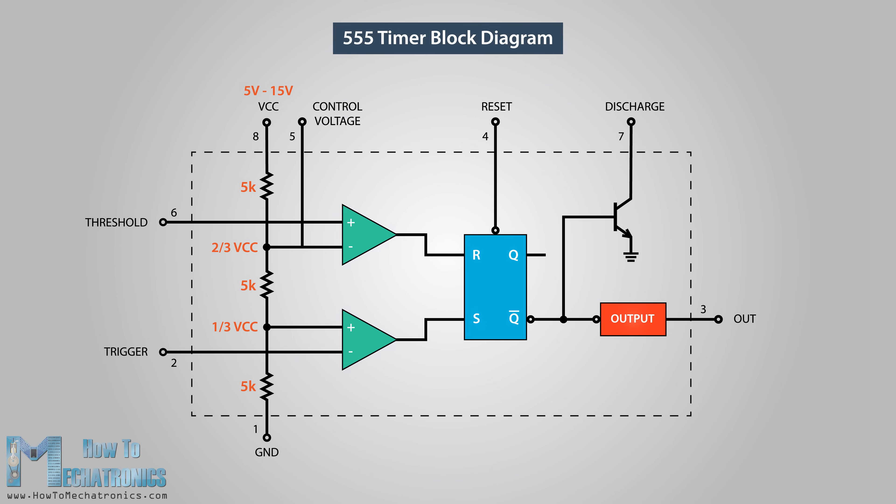Next are the two comparators. A comparator is a circuit element that compares two analog input voltages at its positive non-inverting and negative inverting input terminal. If the input voltage at the positive terminal is higher than the input voltage at the negative terminal, the comparator will output one. Vice versa, if the voltage at the negative input terminal is higher than the voltage at the positive terminal, the comparator will output zero.